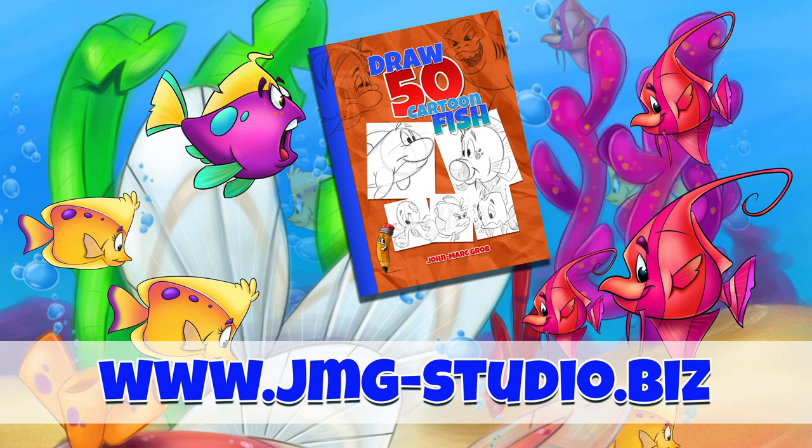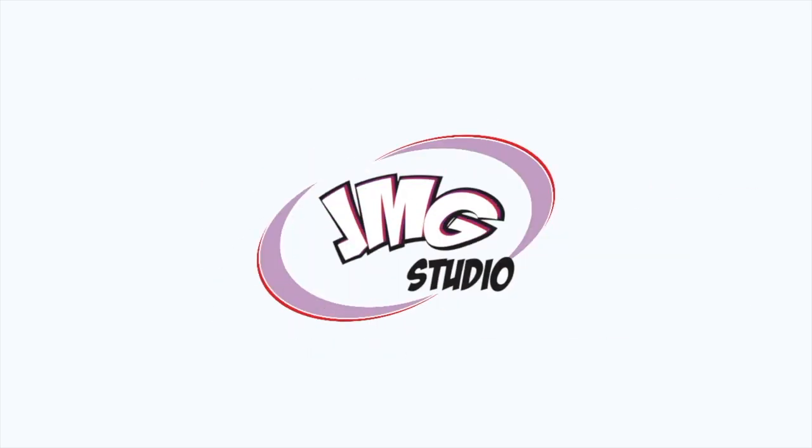If you enjoyed this video, maybe you should take a look at our bookstore and download or purchase how to draw 50 different fish. We'll see you next time!